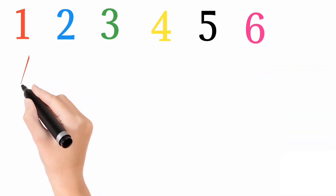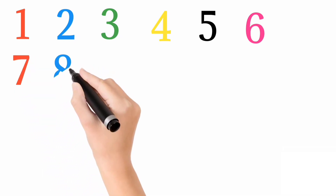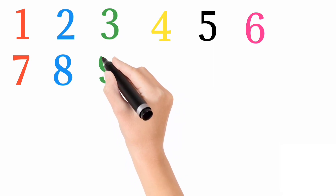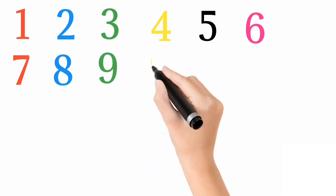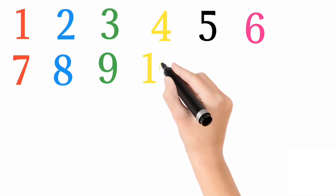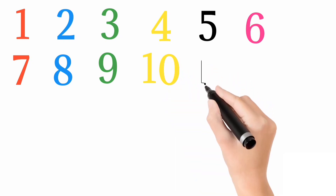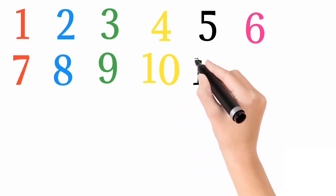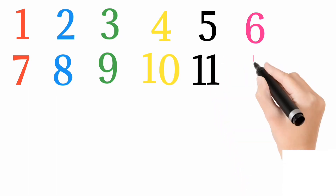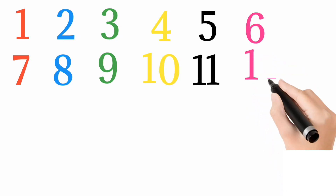Red color 7, blue color 8, green color 9, yellow color 10, black color 11, pink color 12.